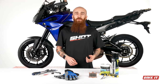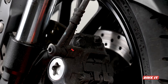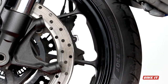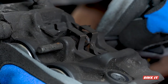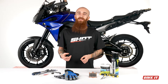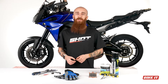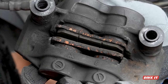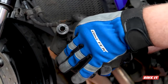Next, load a ratchet with the appropriately sized hex key or socket and undo the two main bolts that hold the caliper to the fork leg, and lift it clear of the disc, being careful not to scratch the wheel or mud guards as you go. With the caliper now removed from the fork leg and in hand, continue to unscrew and remove the brake pad retaining pins. Be careful the anti-rattle springs don't ping off and get lost — they'll typically try and make a bid for freedom as you draw the pins out. With the brake pad pins now removed, the anti-rattle springs and brake pads can be removed from the caliper. Set these down on a clean surface next to the pad pins.